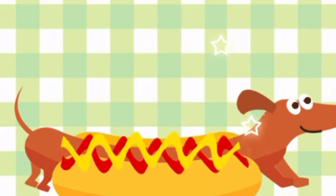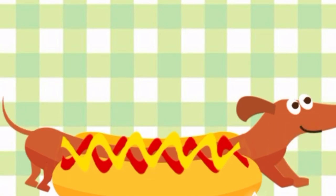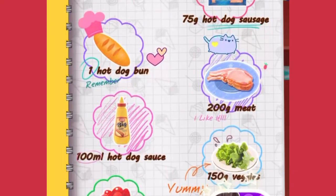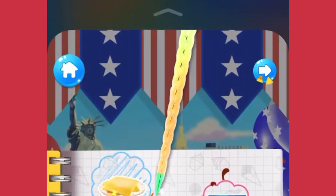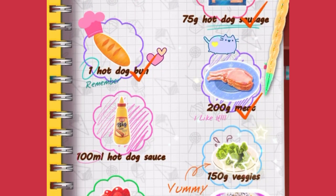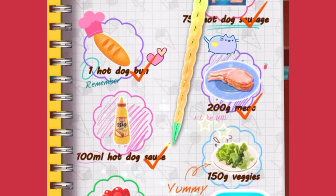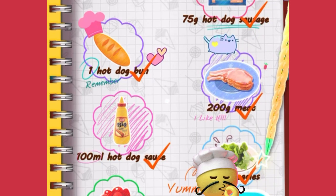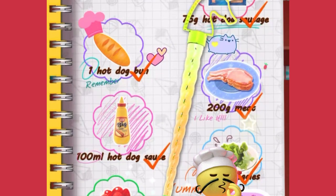Hot dog! First things first, let's check all the food ingredients for the hot dog: 150 grams cheese, 75 grams hot dog sausage, one hot dog bun, 200 grams meat, 100 milliliters hot dog sauce, 150 grams veggies, and some side dishes.